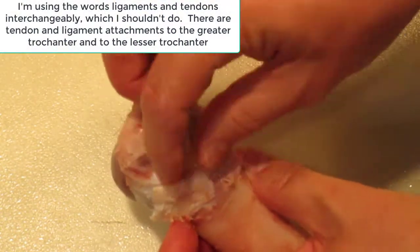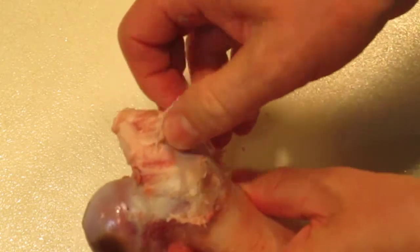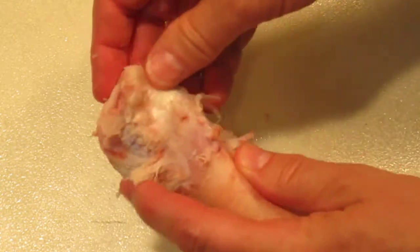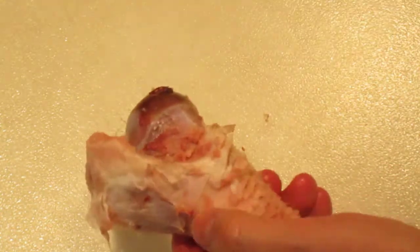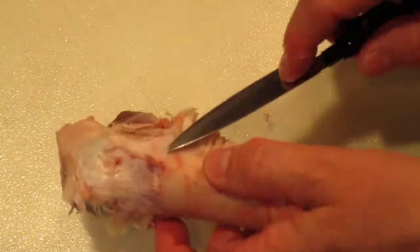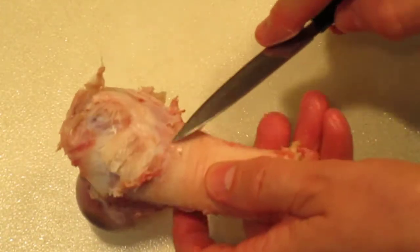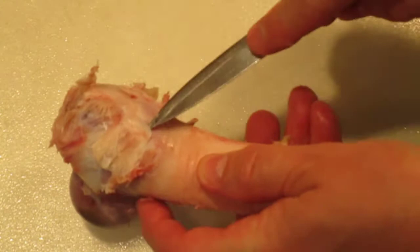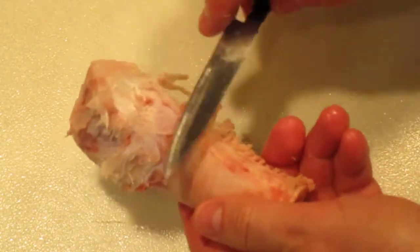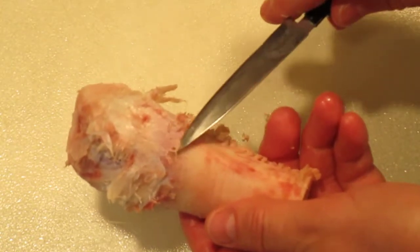On the greater trochanter we have attachments for ligaments — I've cut some of these back. This ham bone came out of a Christmas ham. Here are some more ligaments attached to the bone and the periosteum. The ligaments and the tendons actually connect with the periosteum, which is what covers the bone.